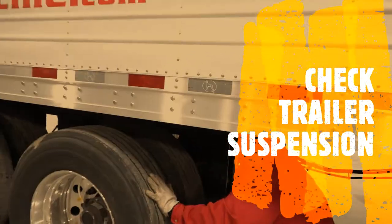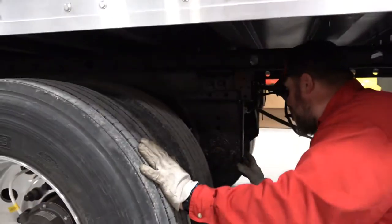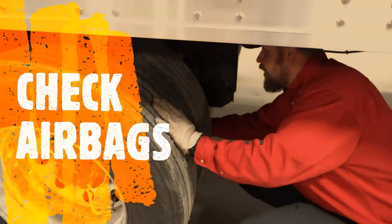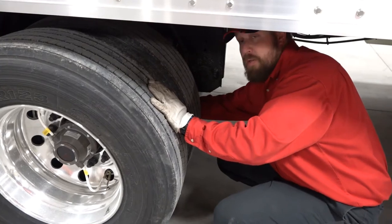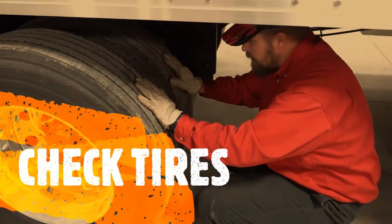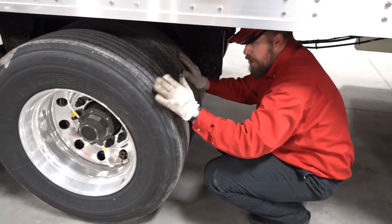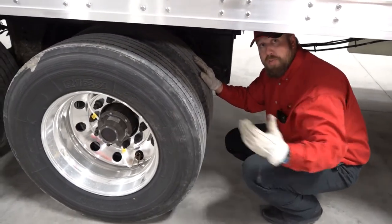Check your trailer suspension: come in and check your airbags, make sure all bolts are tight and secured, and check your brake system. Then check your tires — inspect the inside tread, in between the tires, and around to the outside, just as you did on the truck.